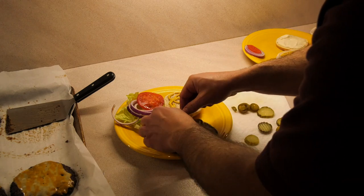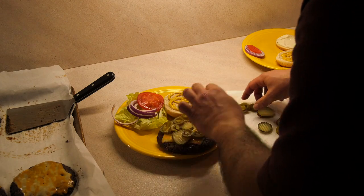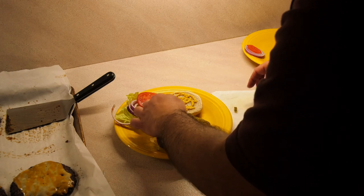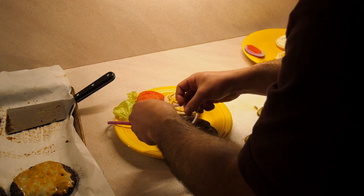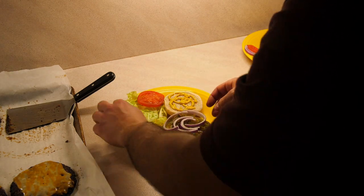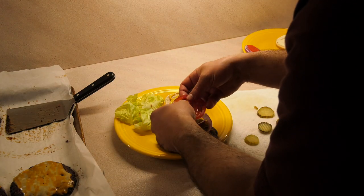Pickles — gotta have some jalapeños on there. Jalapeños, whatever you want to call them.